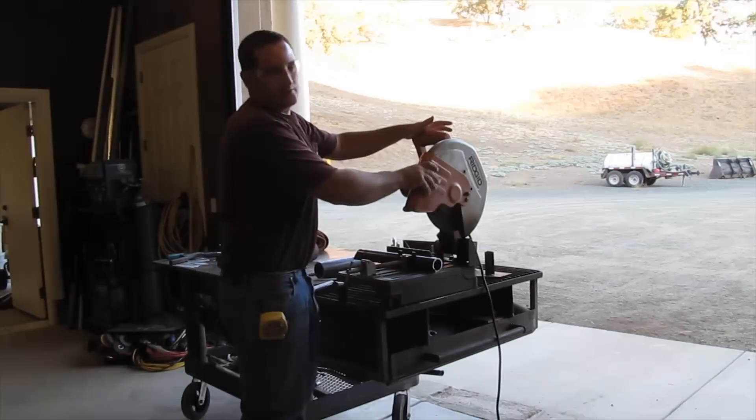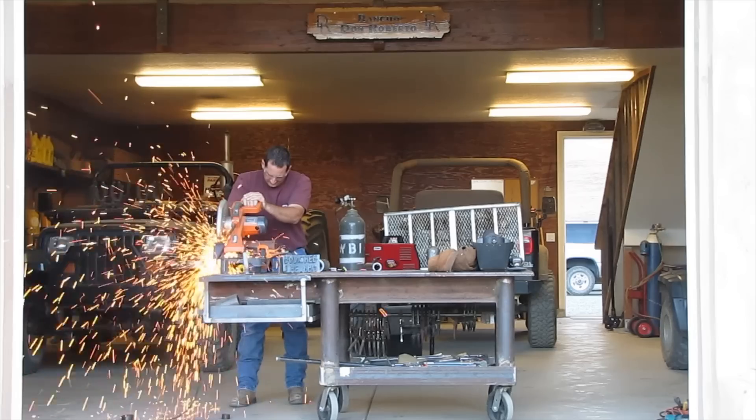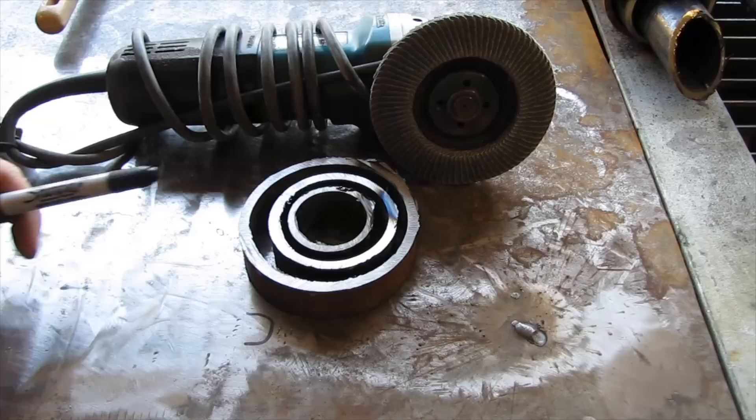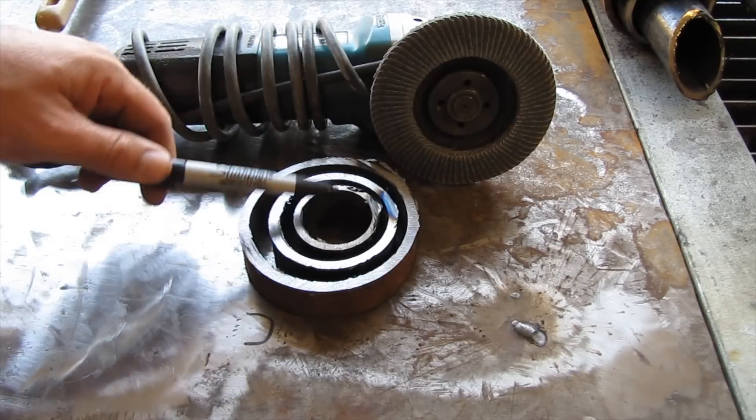Now just repeat for the other two pipes. We've got our three pieces cut to length. Now we just need to take a flap sander and go around and clean up these sharp edges.